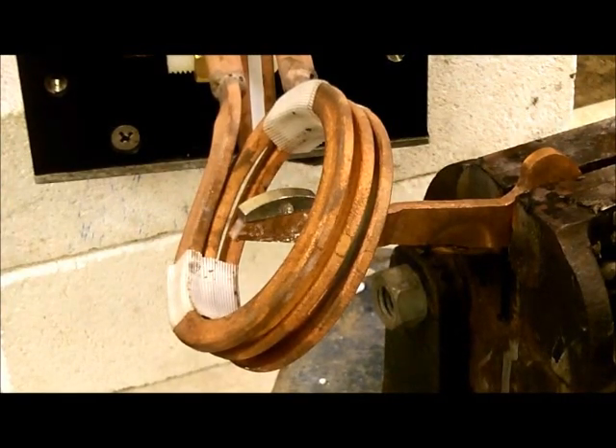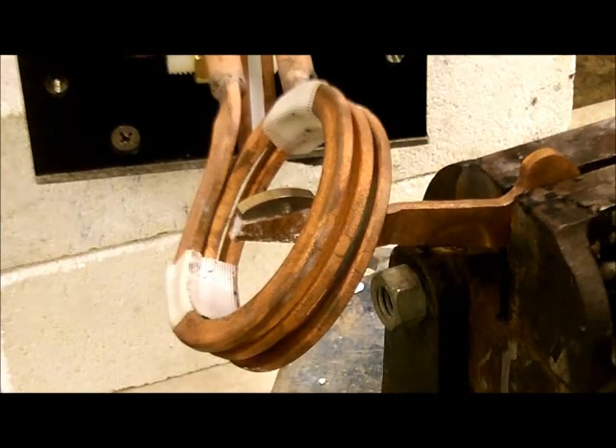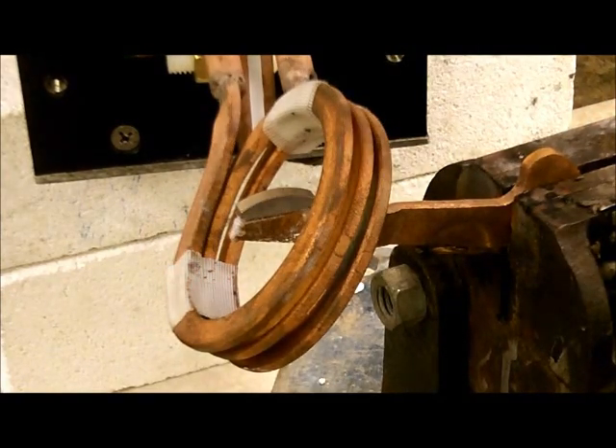The power is now on. As you can see, we're using a three-turn helical coil to heat the part. The heat cycle time will be approximately 35 seconds.